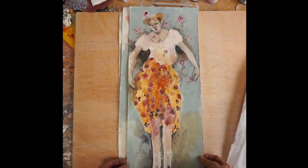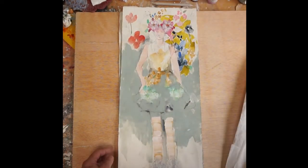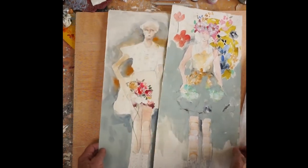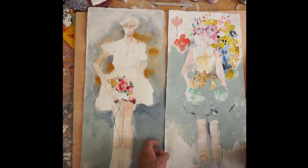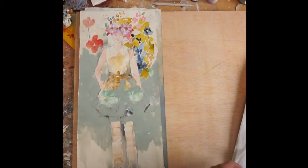Here's one that's finished. I started working on these two and as you can see they're kind of messy, but that's how we do it. We start out with a line drawing — here, I'll show you what I have here.